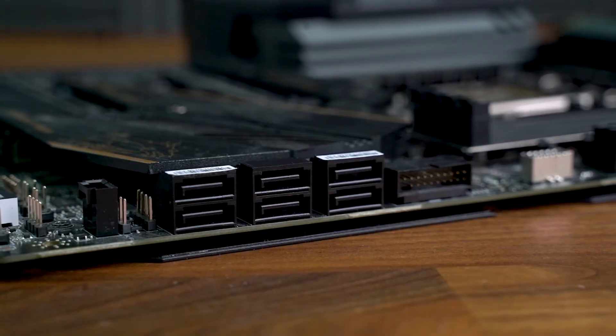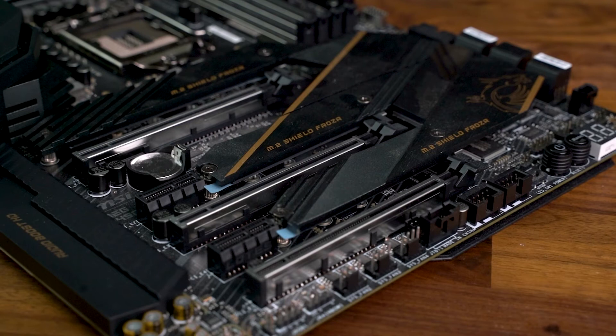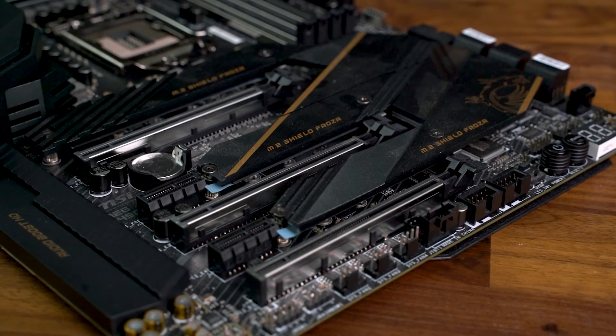Onto storage, and this motherboard has a total of six 6Gbps SATA ports and three M.2 slots. They all support Intel's Optane memory and RAID, but RAID 10 is limited to SATA storage devices. For now, each M.2 slot supports a maximum of PCIe 3x4.